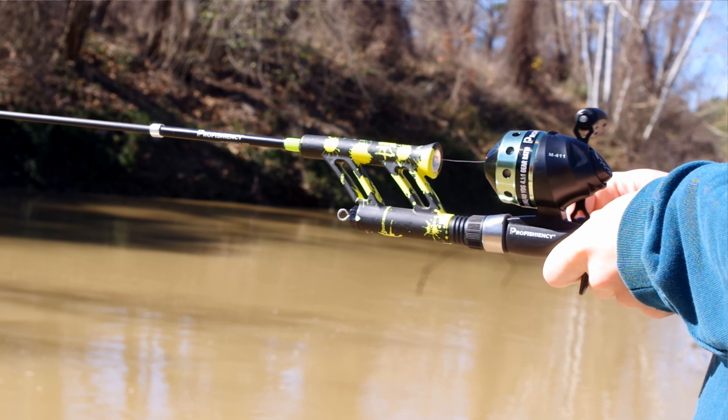This is going to be my new honey hole. The size of the fish in here, the cleanliness of the water — it's super clear, flowing good, the bass look amazing, they're huge. It's actually pretty easy to get across the creek, and it's right down the road from my house. I will definitely be back to this spot very soon — probably Saturday I'll be fishing down here.